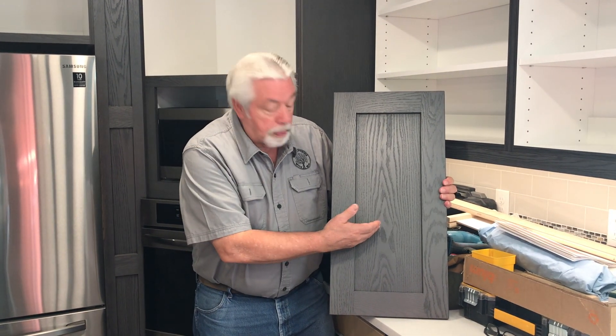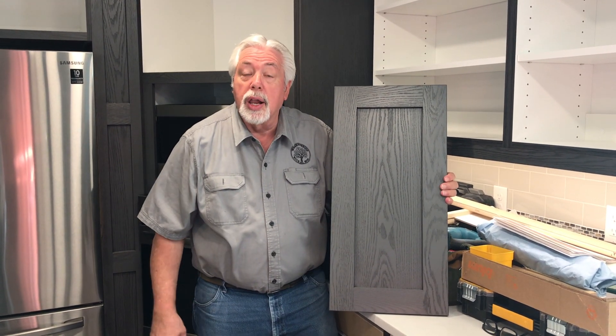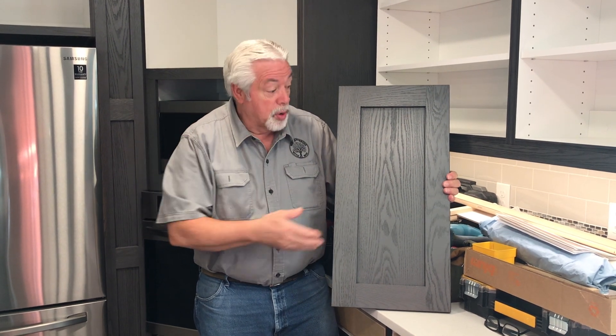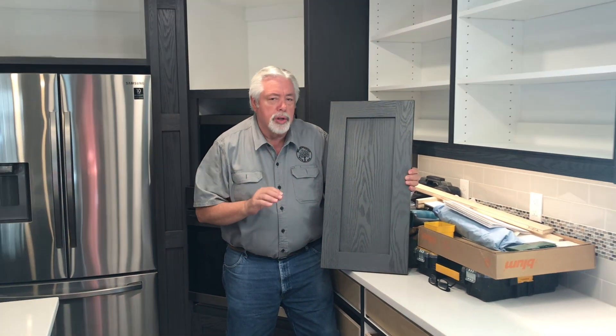Recently on Woodworking with Wes, we showed you a build and finish of this special cerusing door that we're doing for a client. Today you can see we're at the job site. We're getting ready to install our doors and drawer faces, finish out the trim of this kitchen, and we're going to show that to you.